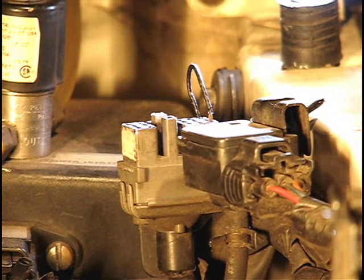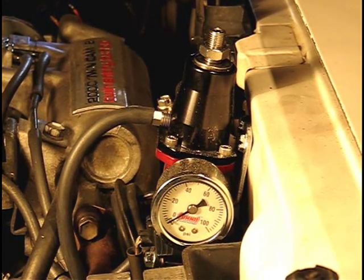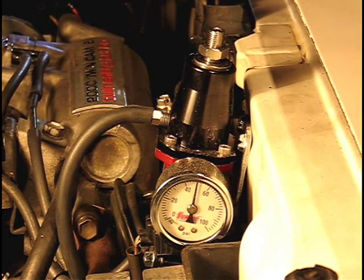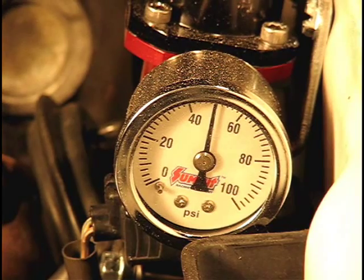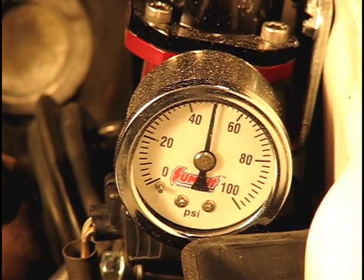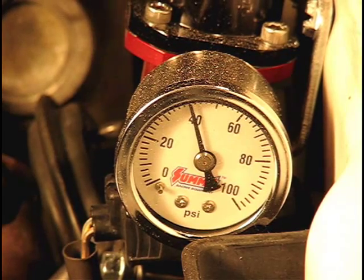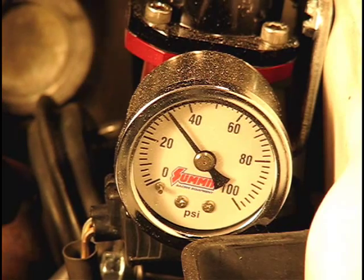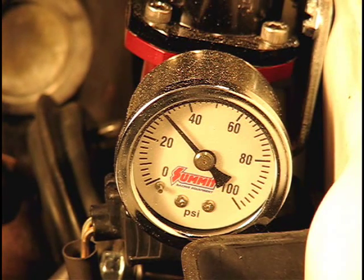By jumping the FP and +B terminals on the diagnostic port using our Toyota special service tool — aka a wire — we're able to turn on the fuel pump without starting the engine. The MR2 stock runs a base fuel pressure of between 33 and 38 psi with the engine off and hence no vacuum. We're currently running just slightly under 50 psi of fuel pressure, so we'll use an Allen wrench to turn that fuel pressure down. Once you get the fuel pressure adjusted, just tighten that lock nut and you're good to go.